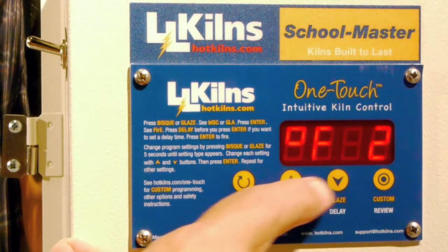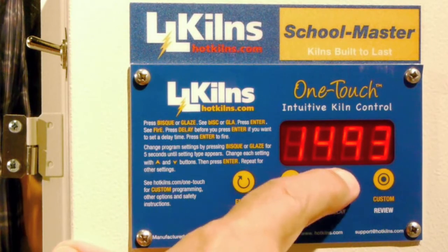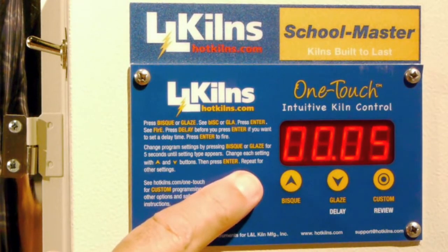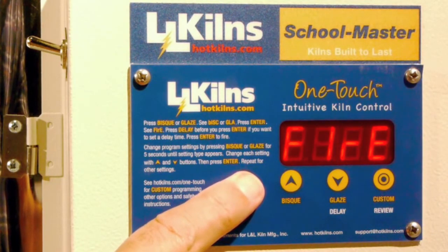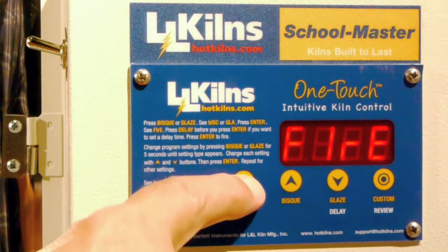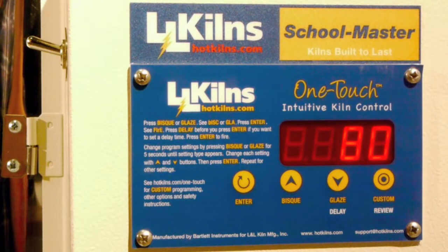I'm going to lower that to 1490. I hit enter and it's got a five minute hold, and then it says fire. At this point I can put a delay in, and I hit enter and now it's firing that program.